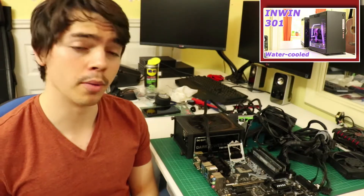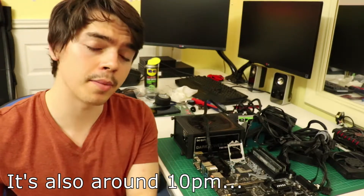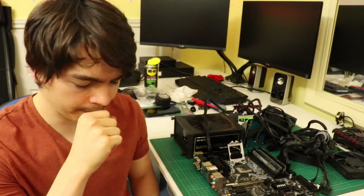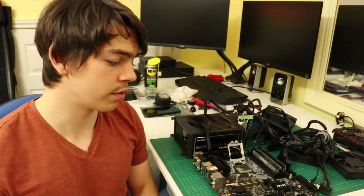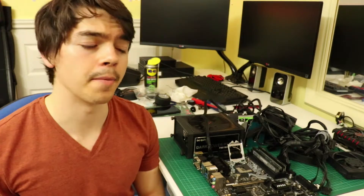I'm a bit sick at the moment, so excuse my voice. I took the system out of that case — the case is all packed away now — and I'm setting up an open test bench so I can just do some work and get on with stuff while I'm waiting to do the next build, the next case, which will start in a day or two's time.